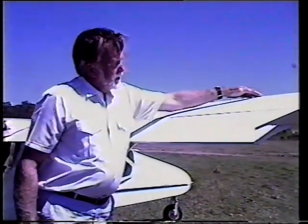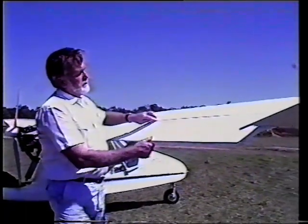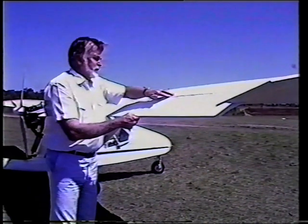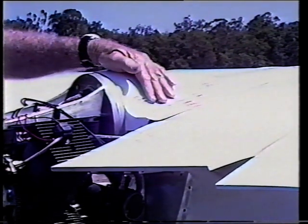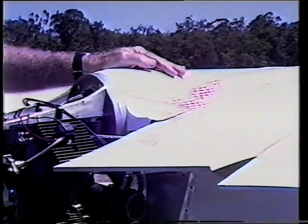Behind the main spar the covering is Dacron, treated with ultraviolet protection material. The full span ailerons have a very close gap seal and we've gone to a lot of trouble on all control surfaces to make this gap seal very tight. The whole fuselage structure of this aircraft is a Kevlar foam sandwich, enabling a shape that has very little drag and at the same time is very light.